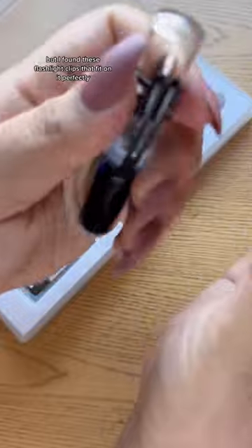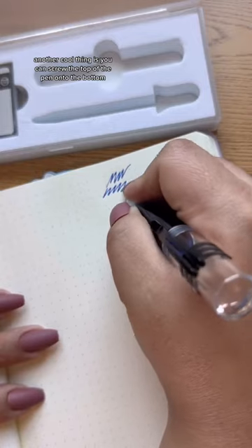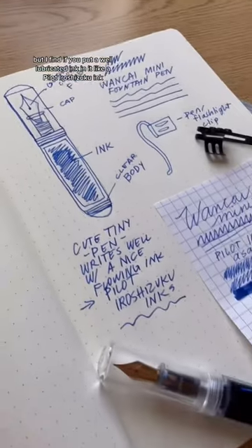It doesn't come with a pen clip, but I found these flashlight clips that fit on it perfectly and they're a game changer. Another cool thing is you can screw the top of the pen onto the bottom, which elongates it and makes it more comfortable to write with. This is a fine point pen.